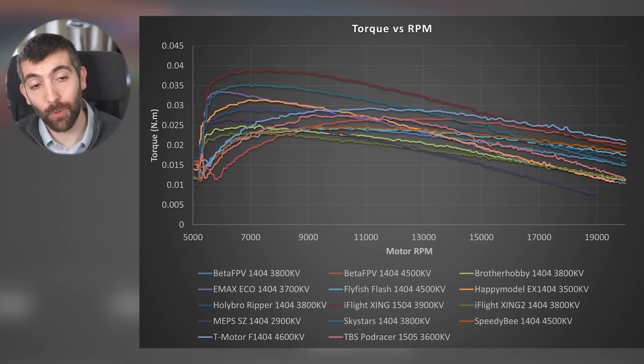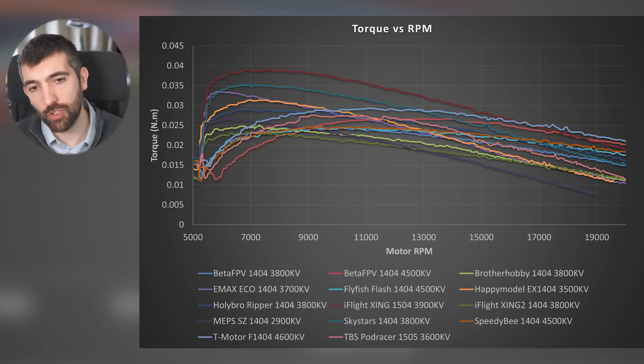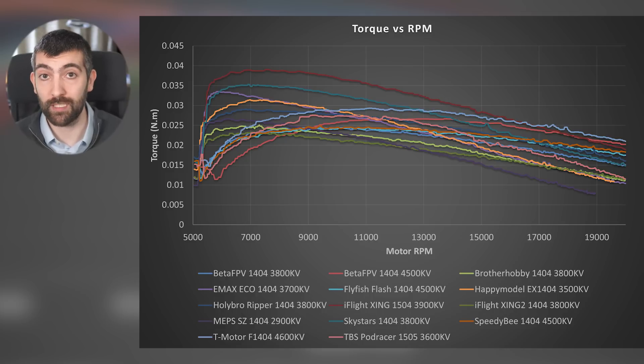We also get the torque versus RPM curve to see how torque decreases with increasing RPM. The torque-RPM curves are my favourite chart — if I could only have one chart to judge motors on, it would be this one. I've got motor RPM on the x-axis and torque in newton metres on the y-axis. The Zing 1504 is doing really well — it's a bigger, heavier motor with a bigger stator, but it's producing nearly 0.04 Nm of torque and falls off nicely with increasing RPM as expected at 3900 KV.